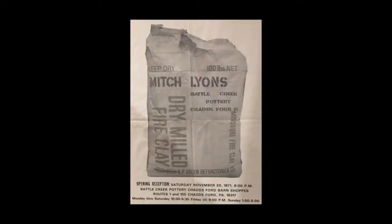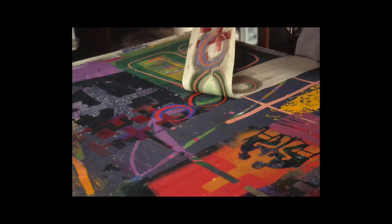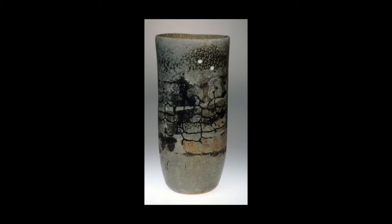I began in 1971 to really develop it. And by 1980, I stopped making pots and developed the clay printing idea and marketed it.